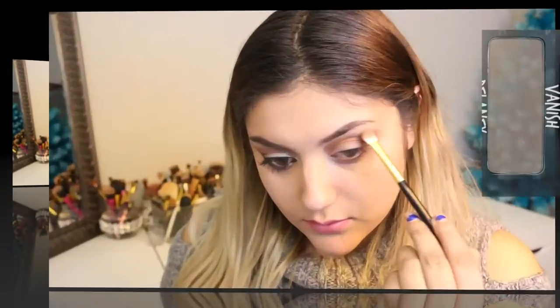Next, I'm going to go ahead and put Wrath in the outer corner with a blending brush. I'm just going to make sure it goes into the outer corner and into that crease. This is going to be the focal point of our eyeshadow look. Just blending back and forth — windshield wiper motion, that's the key. Then I'll go back with Vanish and put it on the top portion of my crease to make sure that color didn't blend off.